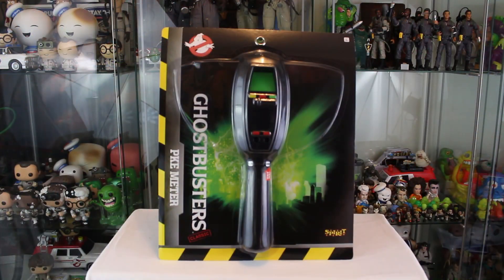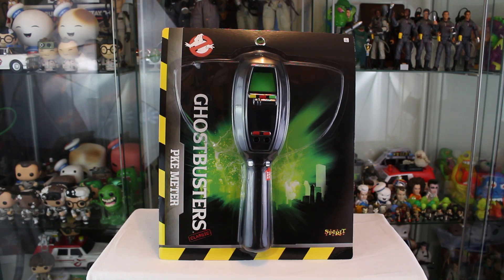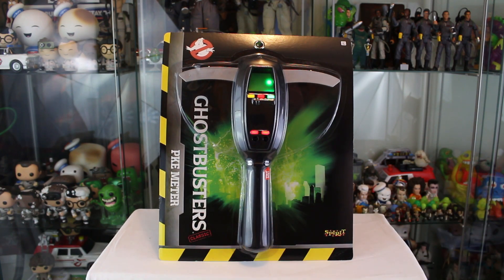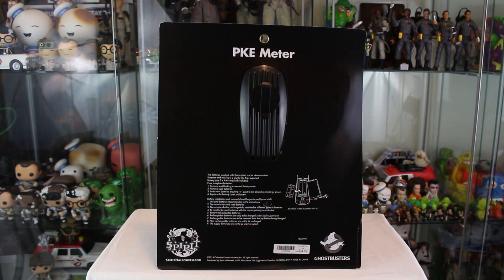Before we crack it open, let's take a quick look at the packaging. The biggest surprise is I thought this would come in a box like Mattel's PKE meter, but instead it's packaged like an action figure — because yes, this PKE meter has action: lights and sounds. One press of the try-me button and you'll see what it's about. The price point is only $34.99. On the back there's an opening revealing a belt hook, battery information, and it takes two AAA batteries.